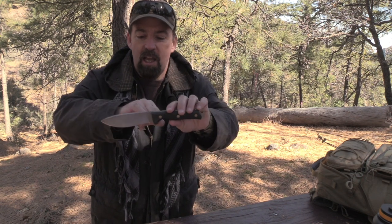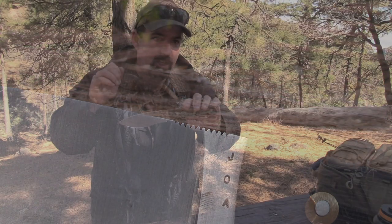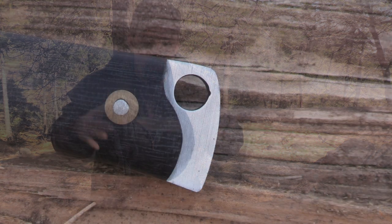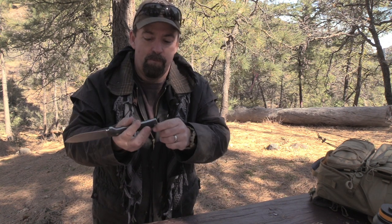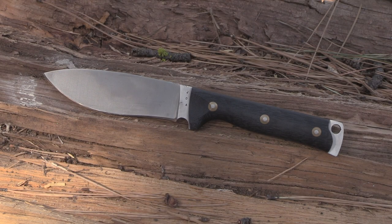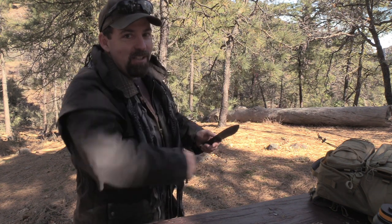The 90-degree spine worked really well. The jimping on here is just enough to get a really good grip and purchase on the blade, but not so aggressive that it's going to dig into your thumb and hurt you. The pommel also has a 90-degree spine, so for bushcrafters doing camp craft projects — making spoons, bowls — you'll be able to get in there and sand and clean up with that nice sharp 90-degree spine. Jep, you are on your way to being an awesome knife designer. Great job. I'll leave links in the video description below if you want to learn more about this blade. And with that, folks, it's a wrap. Take care.